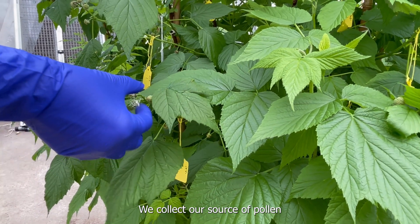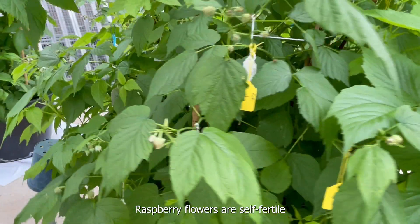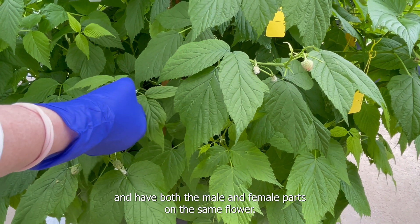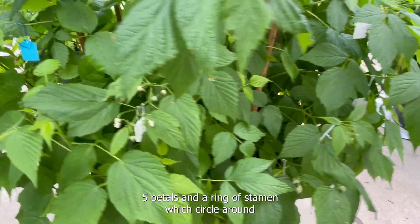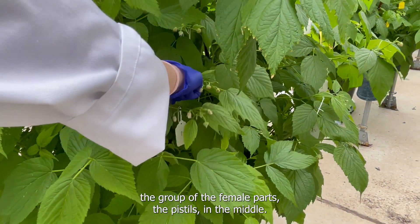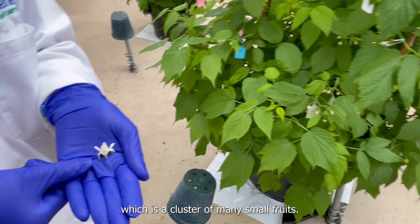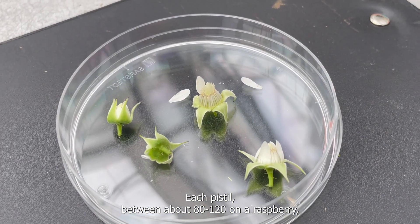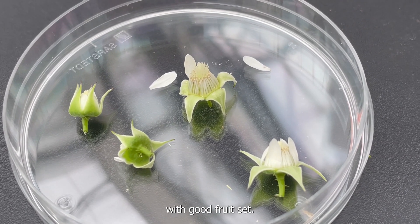We collect our source of pollen by picking open flowers in the glasshouse. Raspberry flowers are self-fertile and have both the male and the female parts on the same flower. A flower consists of five sepals, five petals, and a ring of stamen which circle around the group of female parts, the pistils, in the middle. Raspberries are actually an aggregate fruit, which is a cluster of many small fruits, and each pistil — between about 100 and 120 on a raspberry — must be pollinated to form the aggregate fruit with good fruit set.